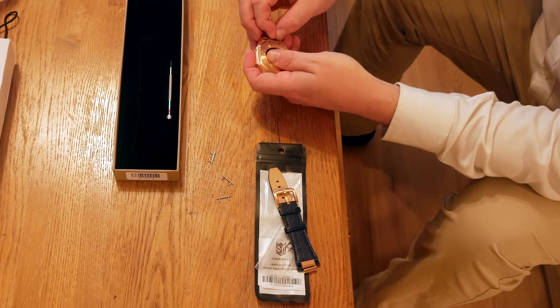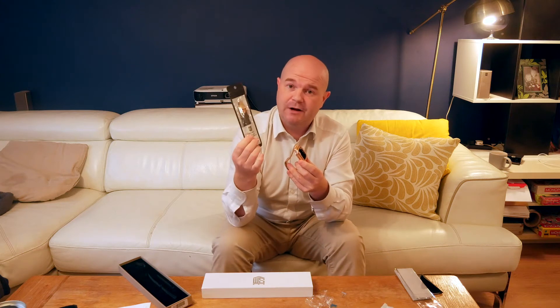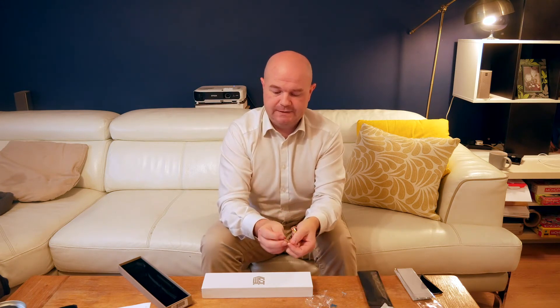It's really easy to attach the watch strap. It's just got push pins that attach the face to the strap. It also comes with a soft leather style strap and the process is exactly the same to attach it to the face. You can easily remove and replace the strap by using the back of the push pins — you just squeeze those together and it just pops off.